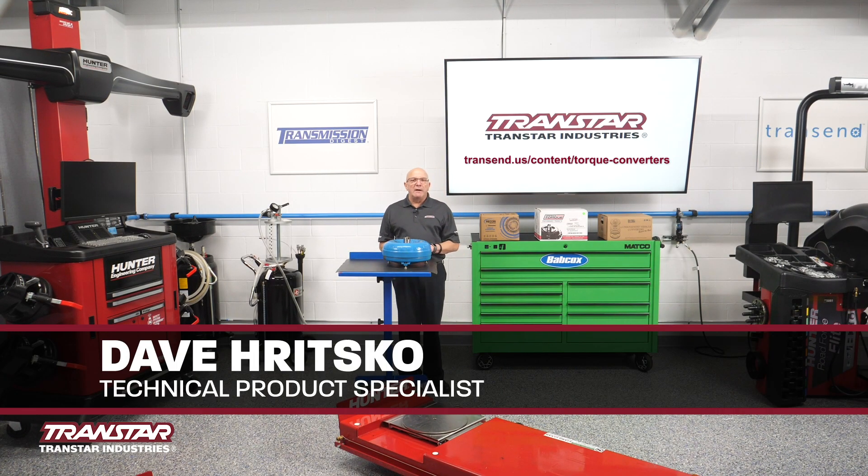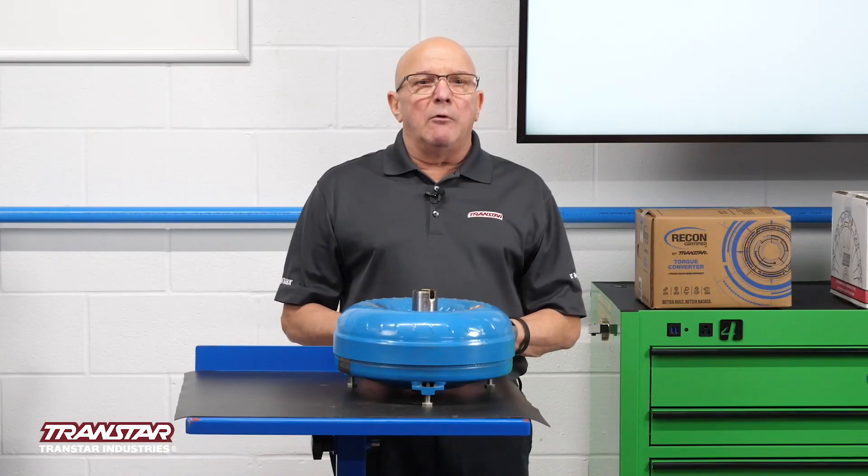I'm Dave Ritzko from Transdarn Industries. I'm their technical product specialist. Today I want to talk about converters.